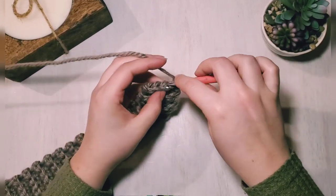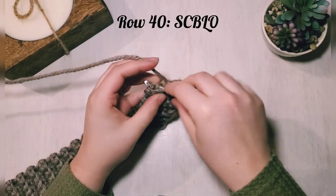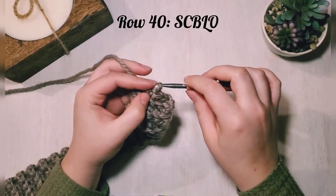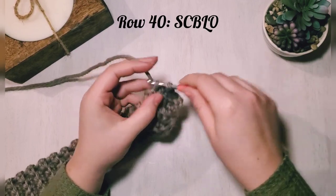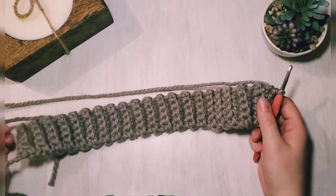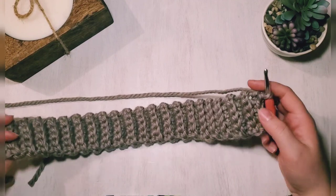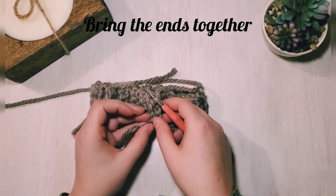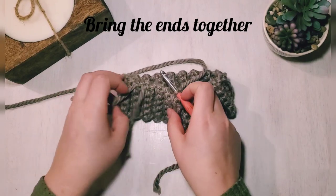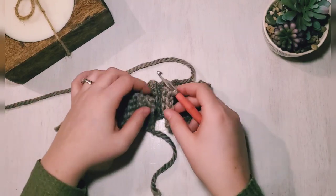All right, we're on row 40, our last row of our band. Just finishing this out — you can see it coming together. Now take your ends and bring them together. I had to join my work here, so I'll weave in those ends at the end.